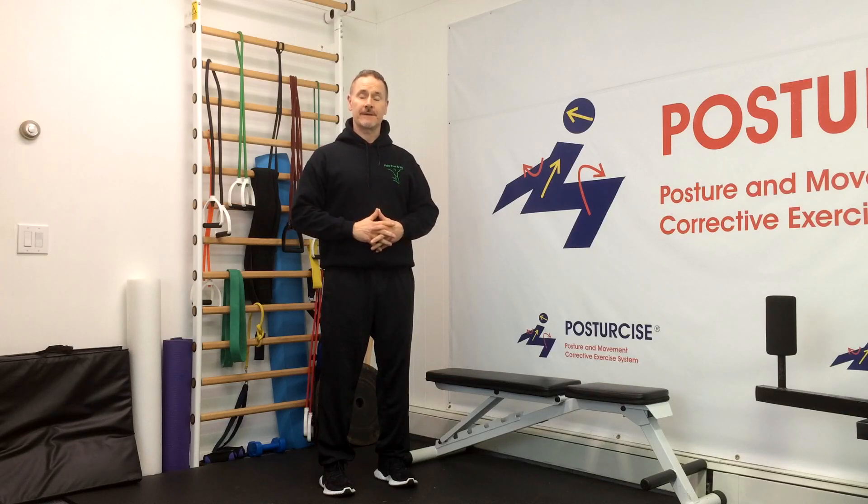Hi everyone, Dr. Remy from Pain Free and Fit. Today we've got a great healing exercise for self-treatment of your spondylolisthesis pain at home, by learning what mistakes to watch out for with climbing steps. Hope you enjoy.